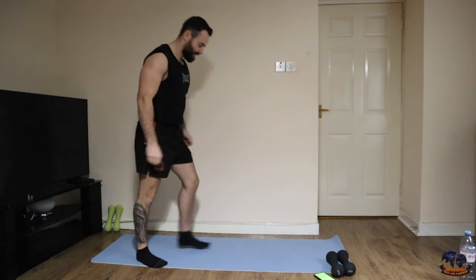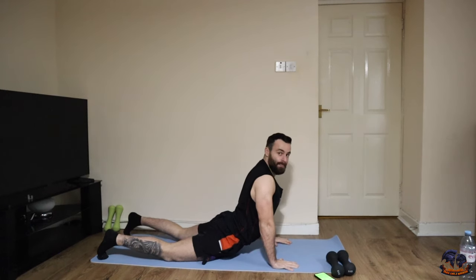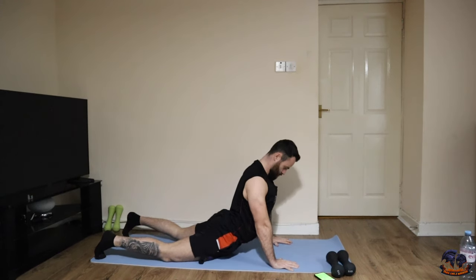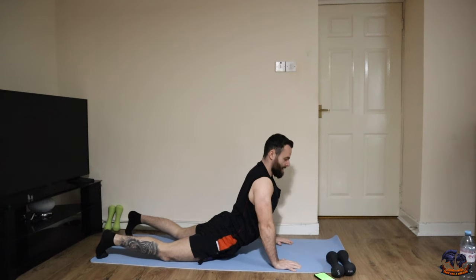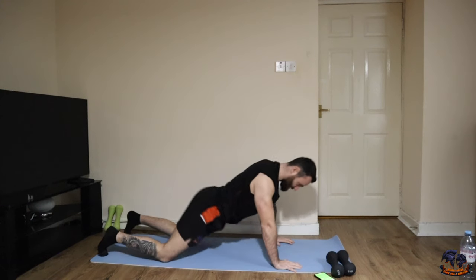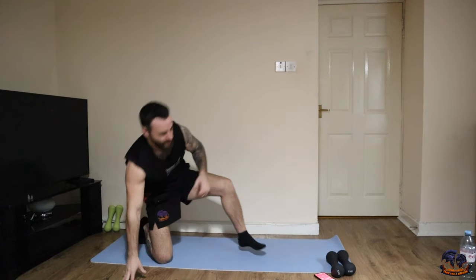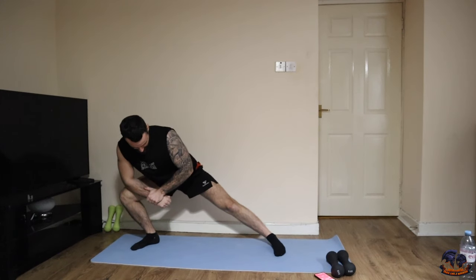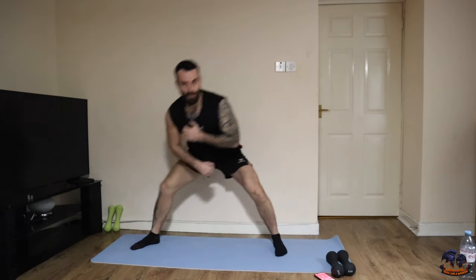Good. Next one — same thing as what we've done in the warm-up, pushing down and then back. 30 seconds for each of these movements, digging down for a few seconds and then back off. Side lunge — one side at a time, good stretch, a few seconds down.